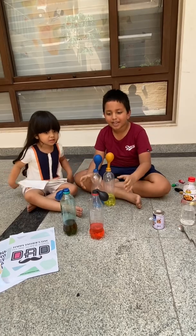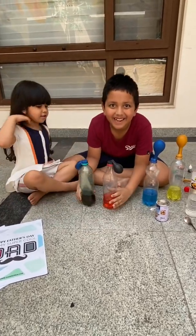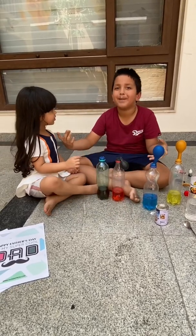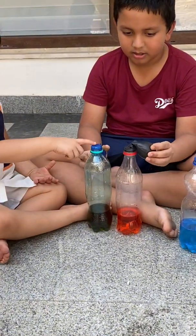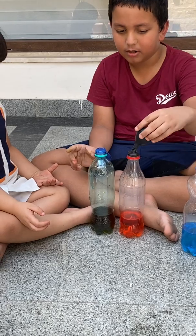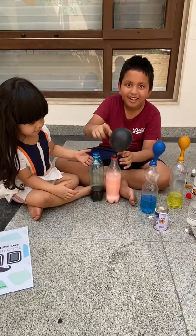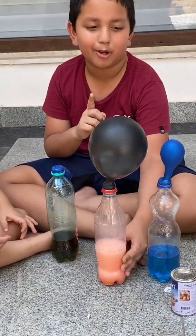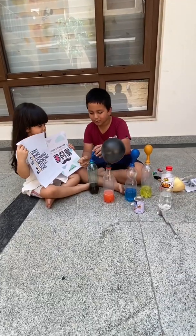Now let me show you the fun part. Let's do it. I know this is a bit dark, but it's okay. Look, guys. Look what's happening. What is this? Guys, don't think it's magic, because it isn't. It's pure science. Now let's do this.